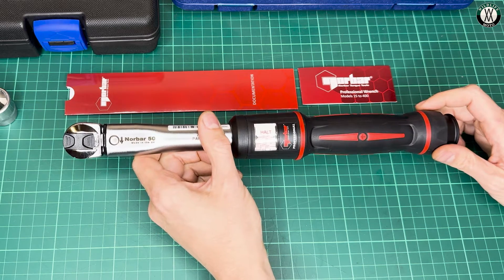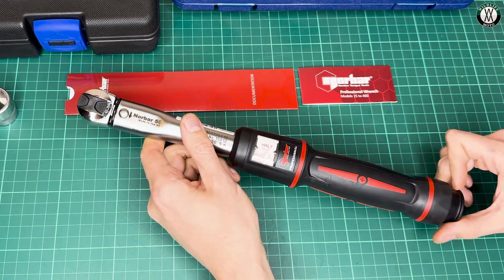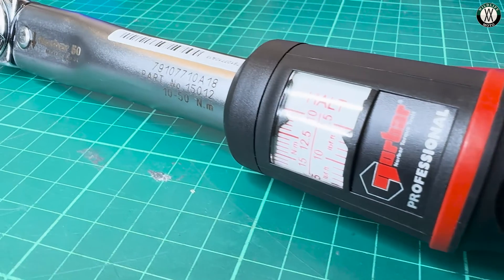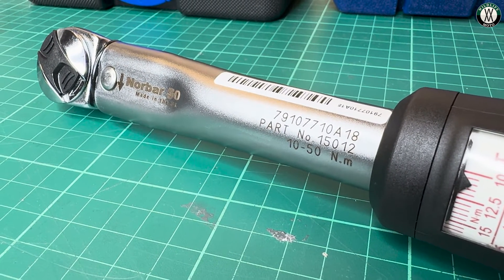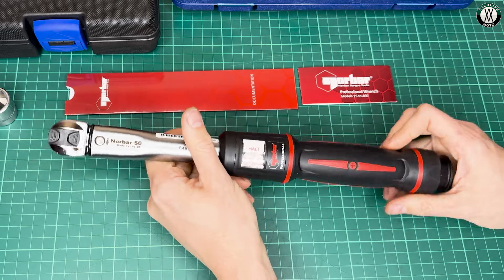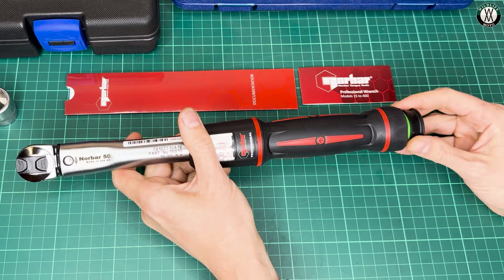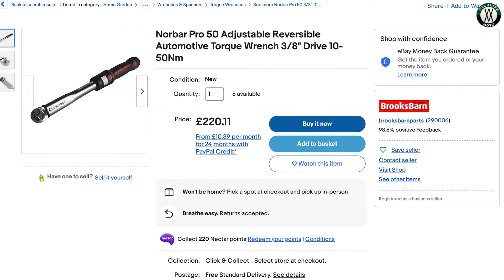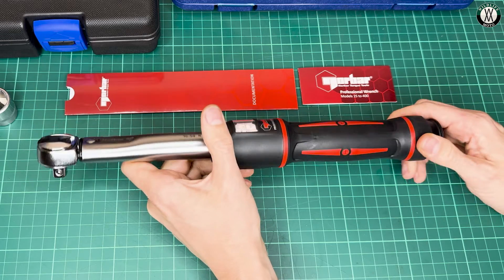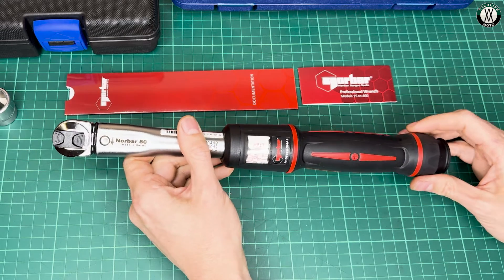Despite the Snap-on acquisition in 2017, Norbar is still made in the UK and still key players in the torque wrench world. That's pretty much all they do — they are absolute specialists. I believe they also act as an OEM for a number of other brands, supplying their mechanisms and designs even if the exterior looks different. To get yourself one of these will cost somewhere around 160 pounds, though I've seen them as low as 130 on eBay deals — that's what I paid.